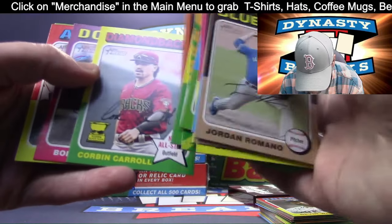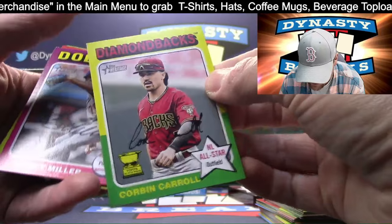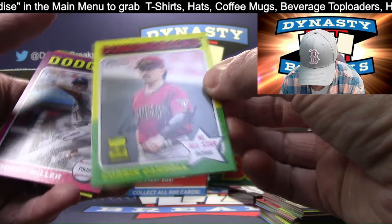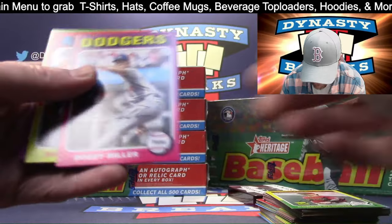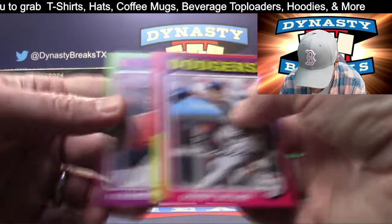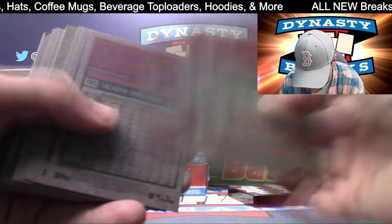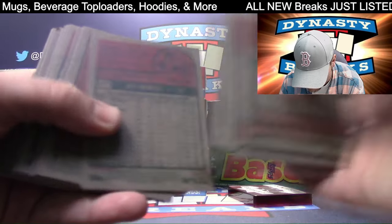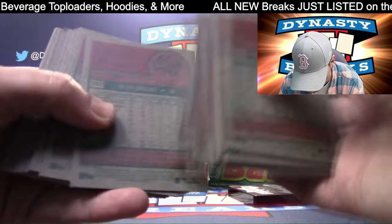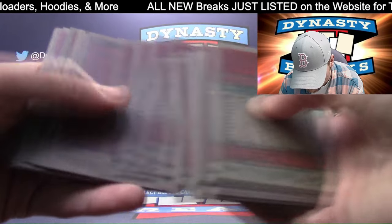AL Champions Rangers. Corbin Carroll - there is an error card of Carroll, one in 4,000 packs. I don't know if they spell his name wrong - it's very rare. Cole Ragans and Corbin Carroll are the only two players that have an error, and it's done on purpose. Very hard to get.